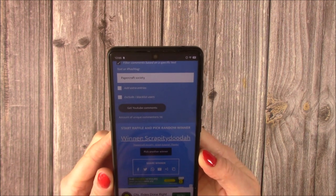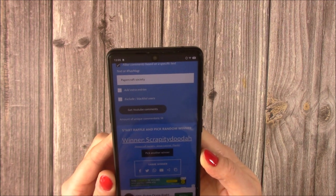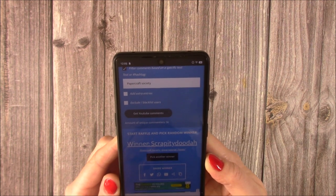The winner is Scrappity Duda. Scrappity Duda has put 'Papercraft Society, great tutorial, thanks.'